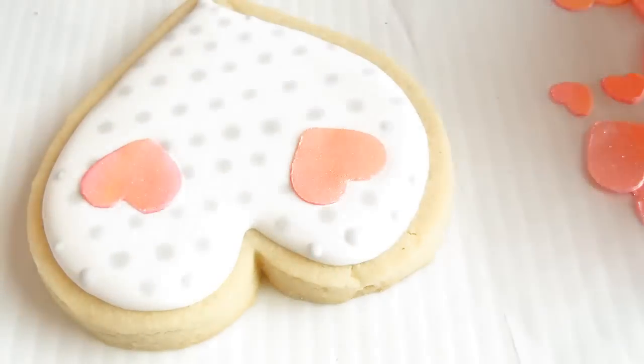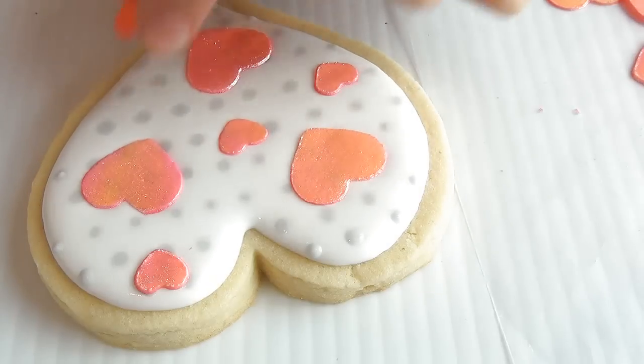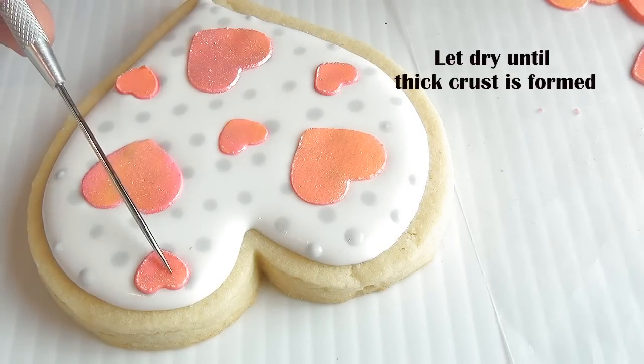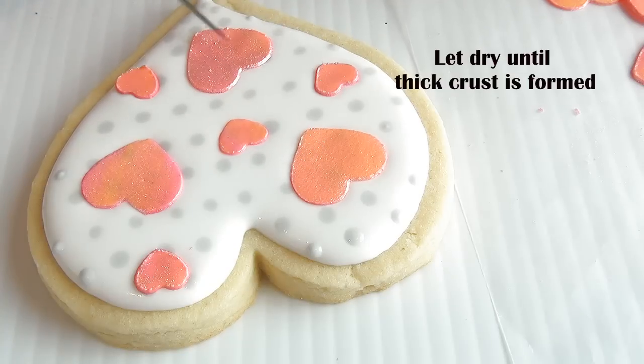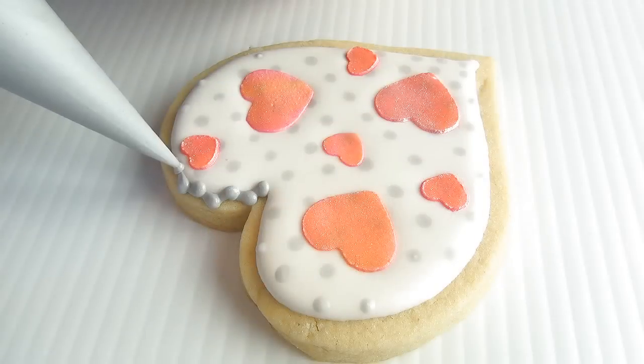And now you're ready to add your royal icing transfers. Now take gray royal icing and pipe a border. For this, I'm using slightly thicker icing.